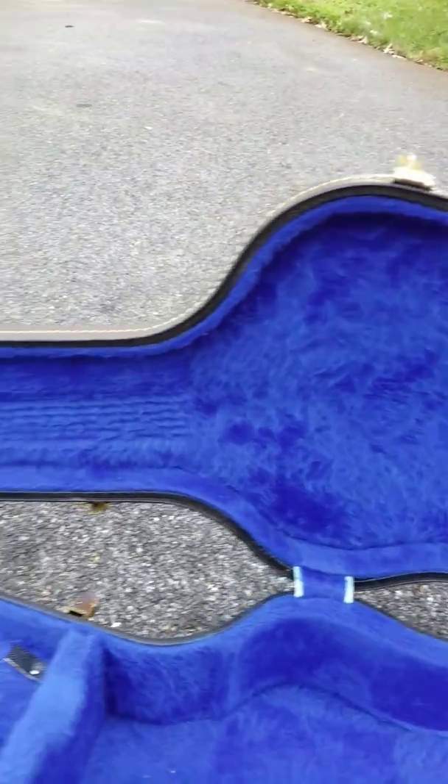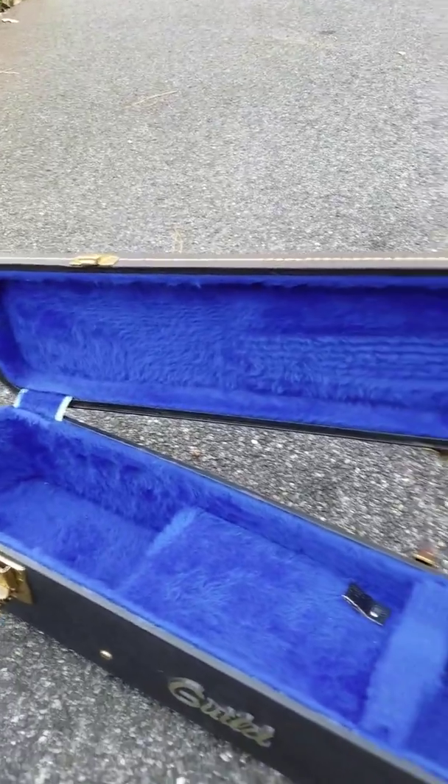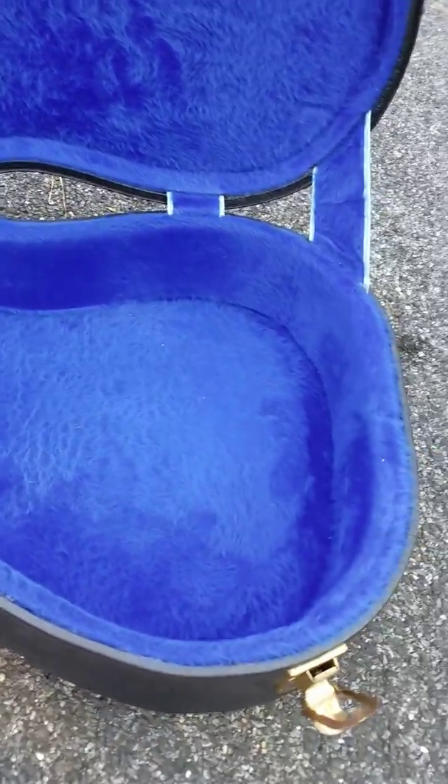The case, as I mentioned before, is beautiful. The fur is still in like-new condition — it's not been worn out in any places at all.